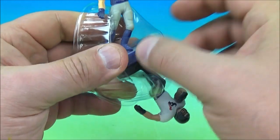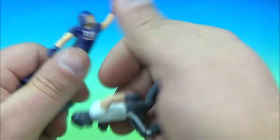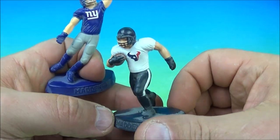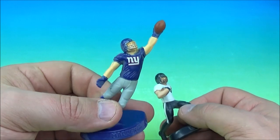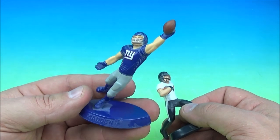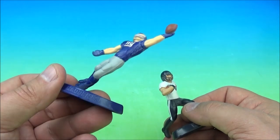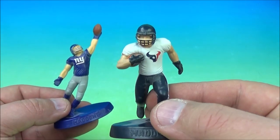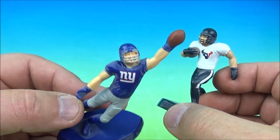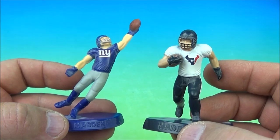We have the Giants — this one's got a little dust on it — and the Houston Texans. We'll go with J.J. Watt for the Texans. And if that's not Odell Beckham — look at that one-handed catch — that's a perfect representation. J.J. Watt strip-sacked, recovered a fumble, ran it into the end zone, and some guy named Odell Beckham. It's the Giants and Houston Texans.